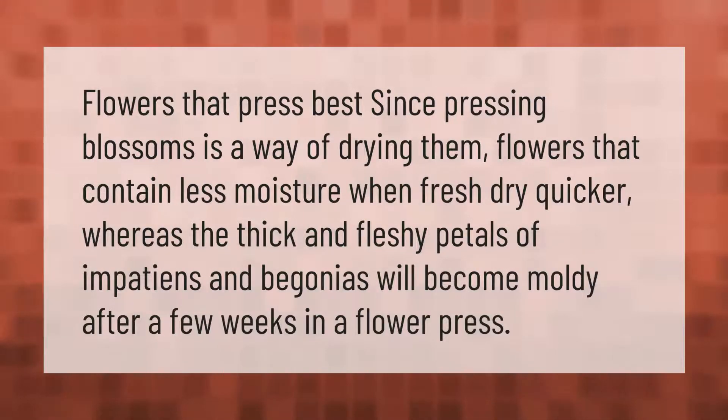When pressing blossoms, flowers that contain less moisture when fresh dry quicker. The thick and fleshy petals of impatiens and begonias will become moldy after a few weeks in a flower press.